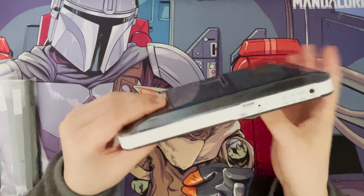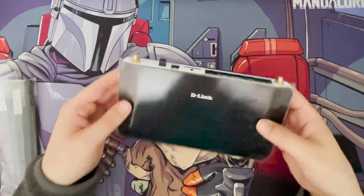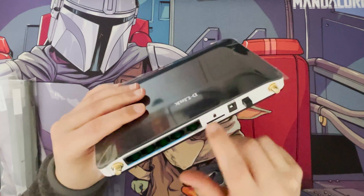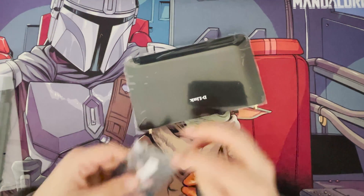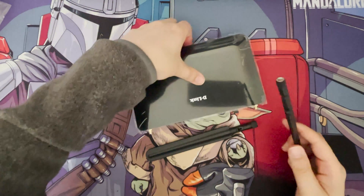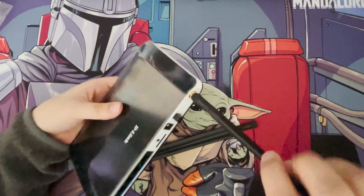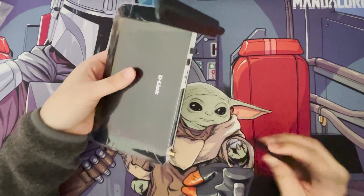There's ventilation around the sides to keep it cool, though I don't think it'll get too hot. It's a plastic shell, very light and very thin. You can hide it away if needed. The two external aerials from the box simply screw on finger-tight and fold up as well.